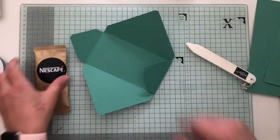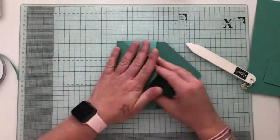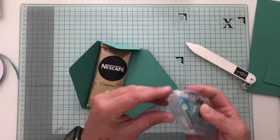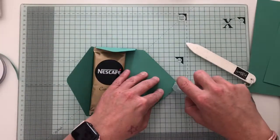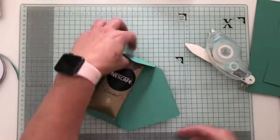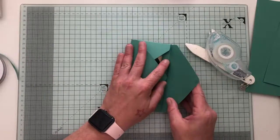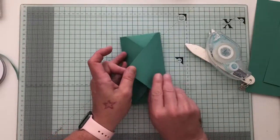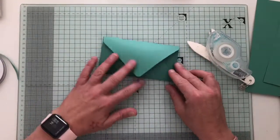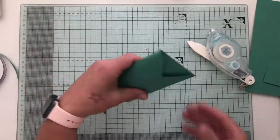Now I laid my coffee sachet inside. Pop that over, over, and then I used just a tiny little piece of adhesive to bring that round. There we go — the tiniest little piece, it didn't stick at first. So that's the main piece done.